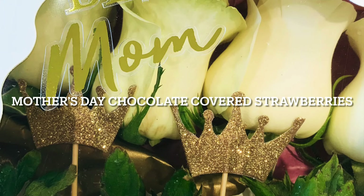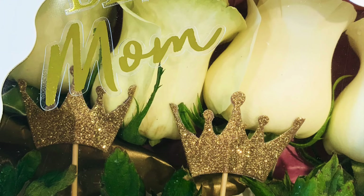Hello everyone and welcome back to my channel. In this video I'm going to show you guys how to make these beautiful strawberries for Mother's Day. I hope you guys like this idea.